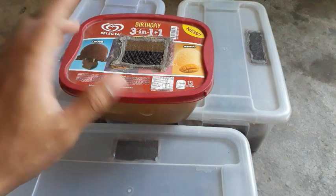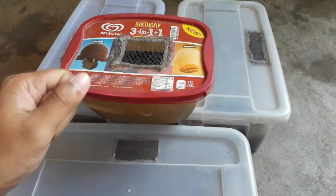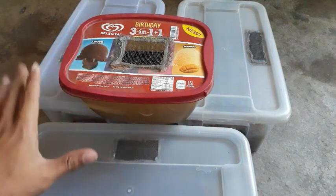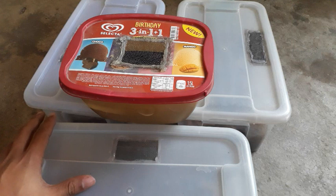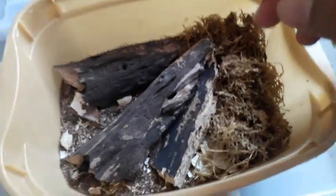Yo, what is up guys, this is Lloyd of Inwards PH, and today I will be sharing four of my isopod tubs. So without further ado, let's get into the video. First up is my Kibaris mirina.